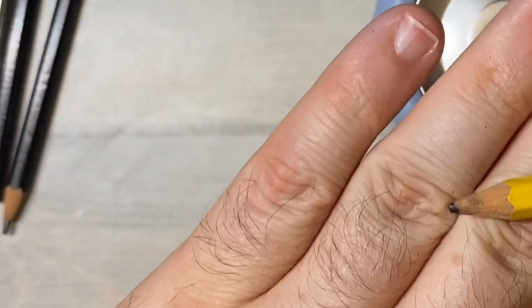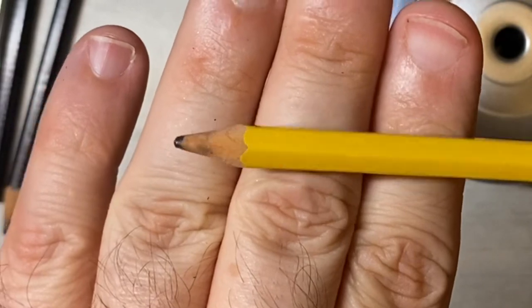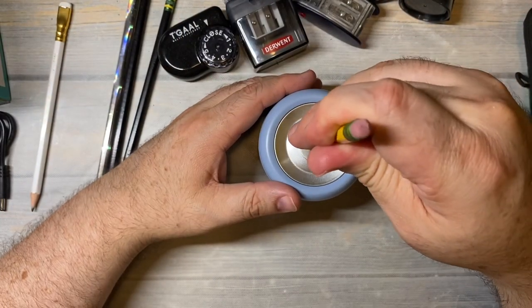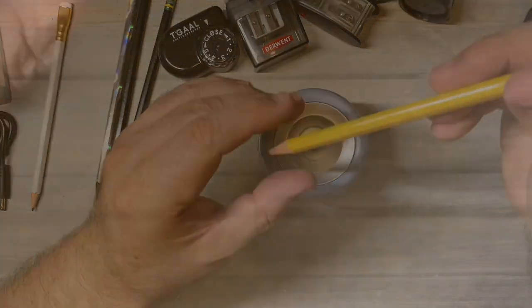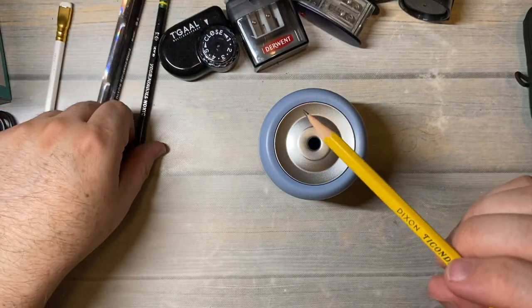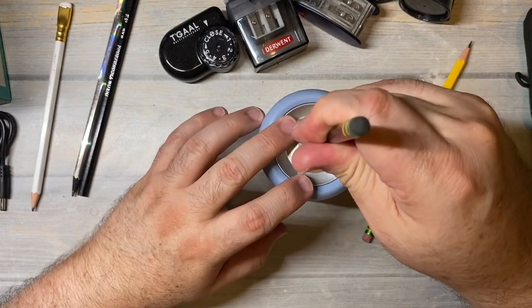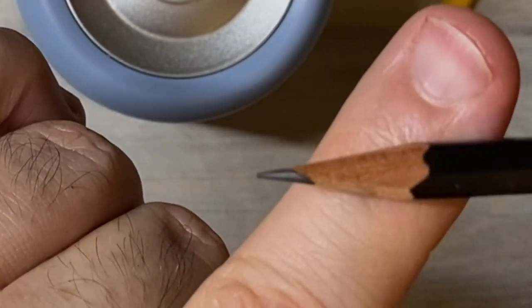Here you can see this pencil is quite not pointy at all. Let's see what happens. Look how pointy that is! Let's try another one. That's what they mean by idling. Very nice.